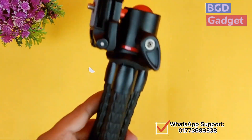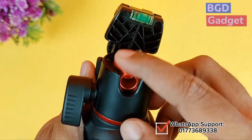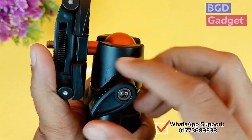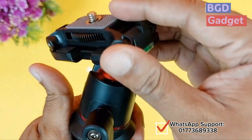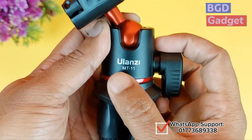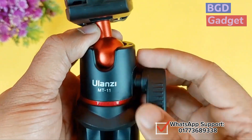This is the main product for the unboxing — this is the 360 Rotate Core. This is the ball head. This screw is loose. We are going to set it in our position. The model name is MT-11.